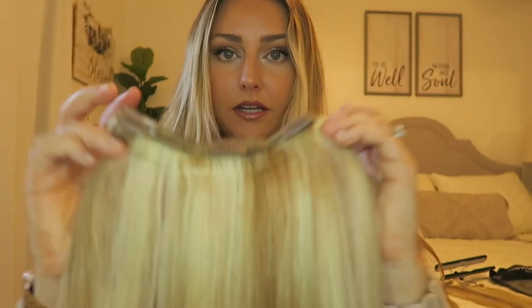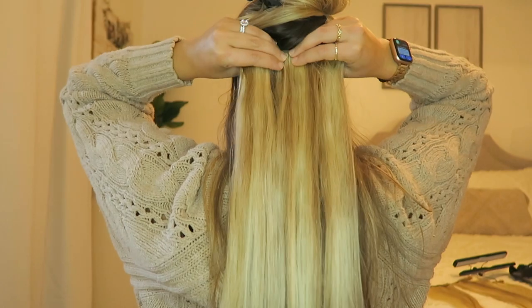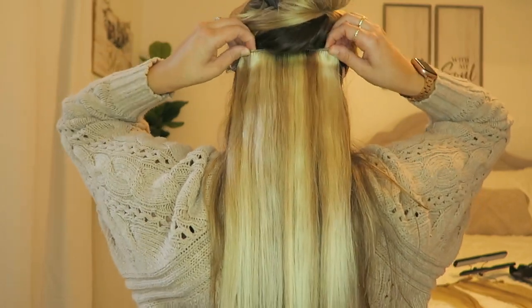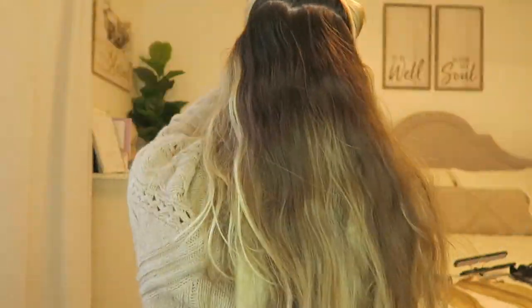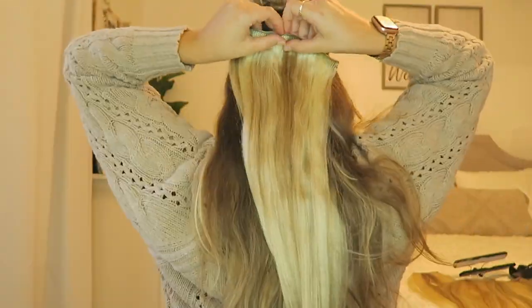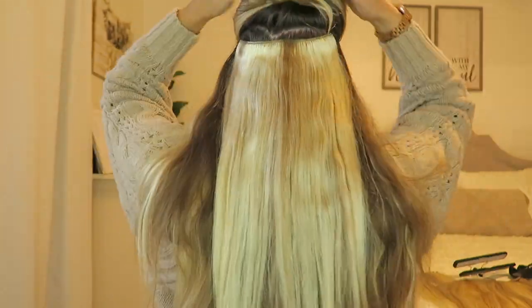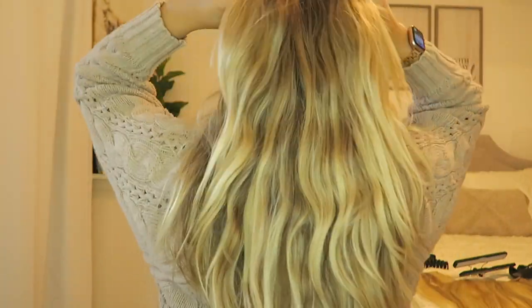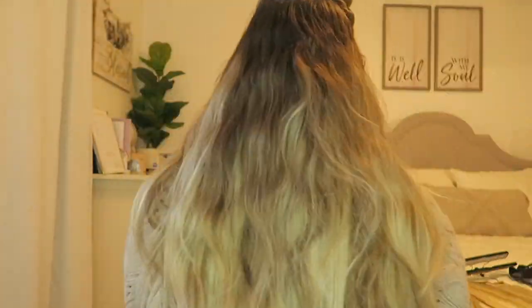These are really heavy duty clips. I'm going to show you guys how I do it. Starting with the first section, taking the smallest weft with the three or four clips and just sectioning off. You want to make sure you do it in a U-shape so the ends of the hair extension go up a little bit in the shape of a U.